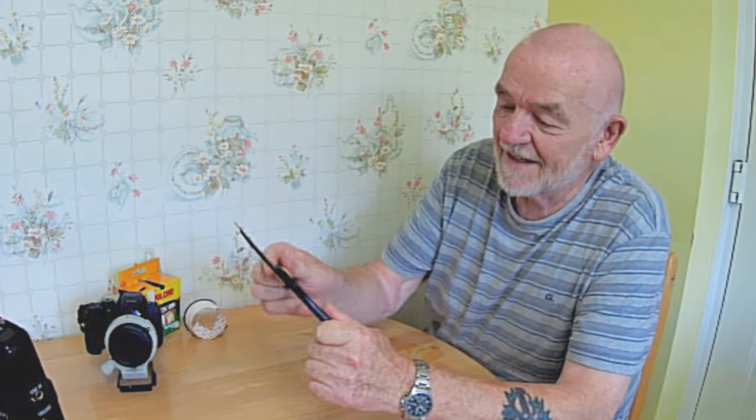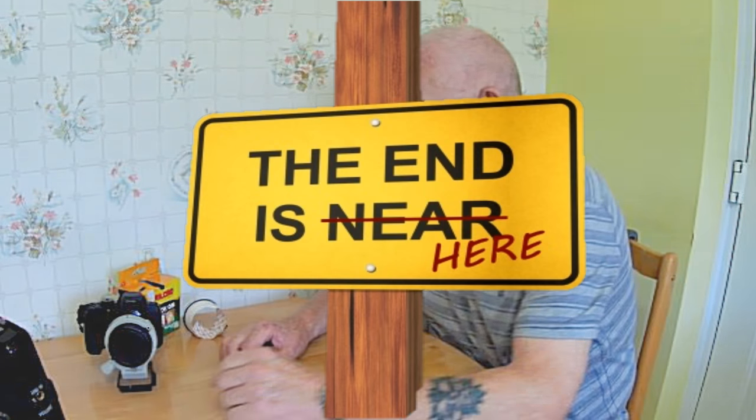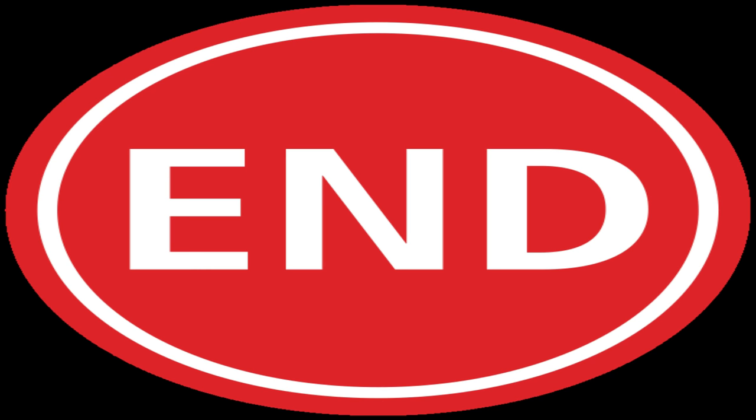And all you need is a big pair of scissors. And that's your lot for that. Ta-ra — bye!